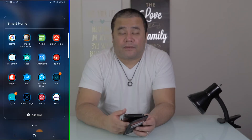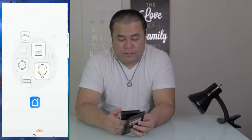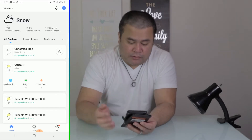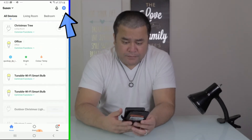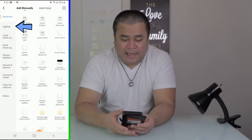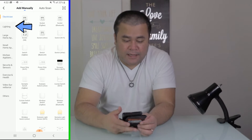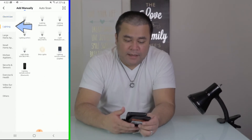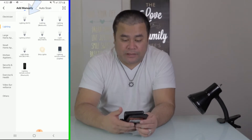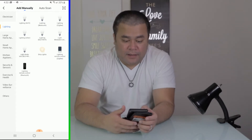I have the timestamps, show notes, and affiliate links down in the description box below. First things first, you gotta download the Smart Life app. If you have it, go ahead and tap in — I already have an account. At the top, press the add button or the plus sign, then tap on Lighting, and then look for the very first one: Lighting Wi-Fi, because this is actually Wi-Fi. Tap on that.